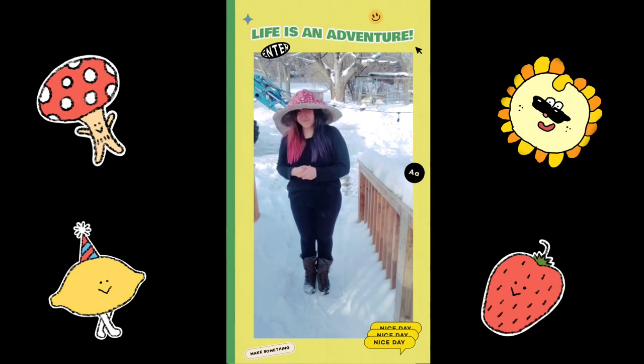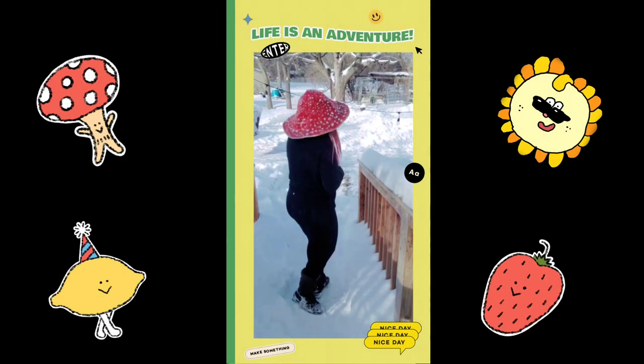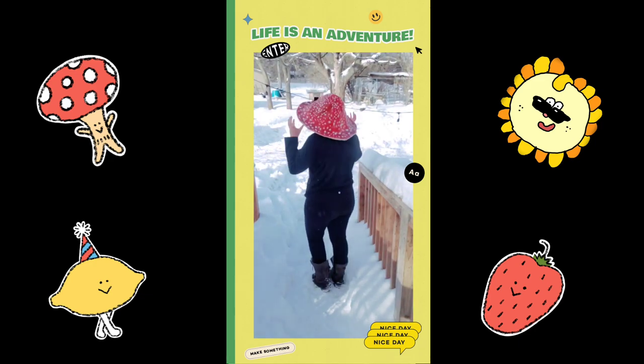Hello! In this video I'm gonna show you guys how I made this paper mache mushroom hat crown thing.